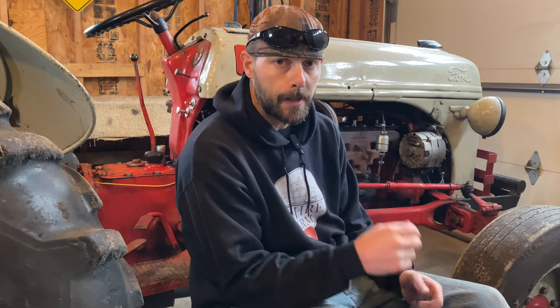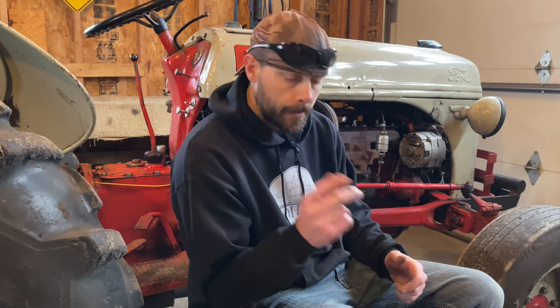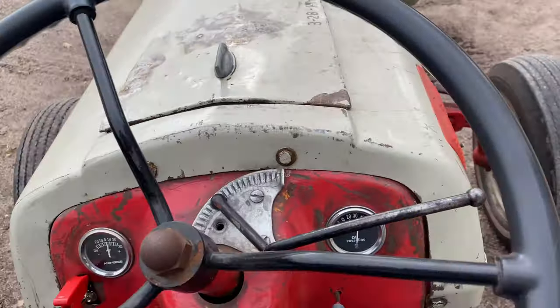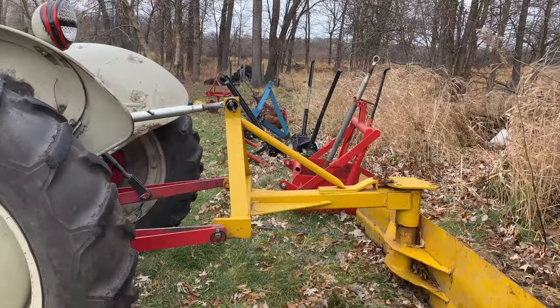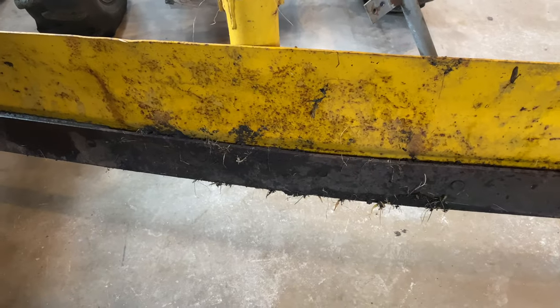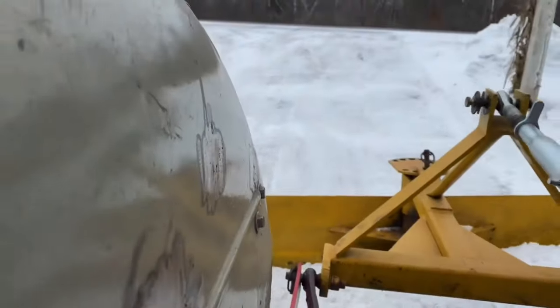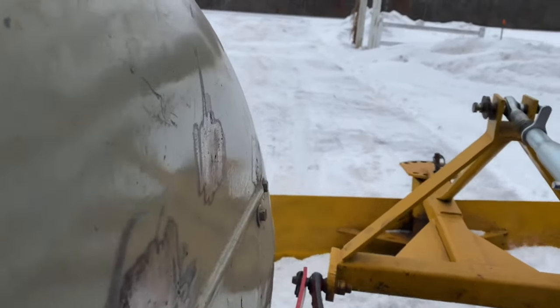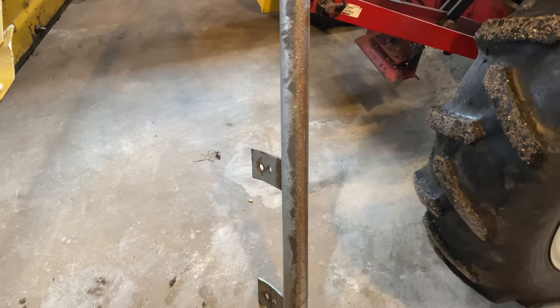There's one more thing I wanted to show you — we're setting up for winter, so I'm going to get the back blade and show you a little adjustment I made on it in order to handle our gravel driveway and not have it dig the driveway up all winter long. The blade on this back blade is pretty sharp, so on the gravel it just wants to dig everything up. I ended up making a piece that mounts to the bottom — it's just a long pipe that floats across the top of the gravel and doesn't dig any of it up.